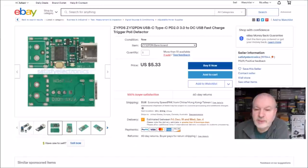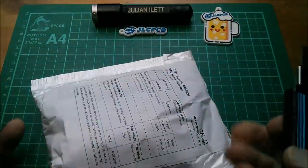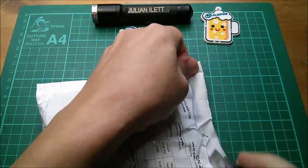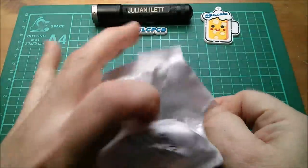Lots of people have this ZY12PDN. The seller I bought it from doesn't sell it anymore, but here's a seller I'm familiar with — Satisfye Electronics. They have the ZY12PDN bare board for $5.33 with a $1.18 shipping charge. Now in this post bin I'm basically opening up stuff that I need to use and make videos on, and it's all power related this time around.